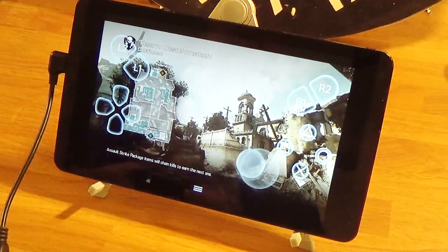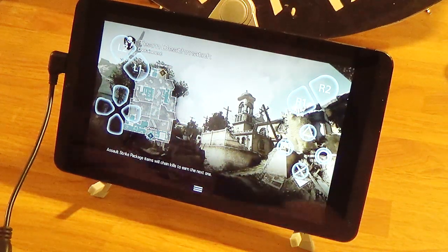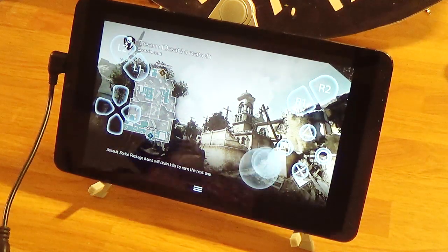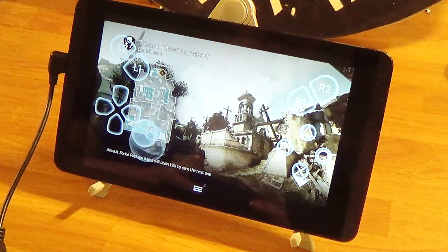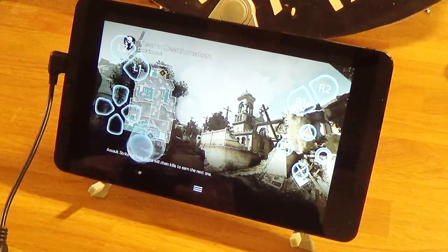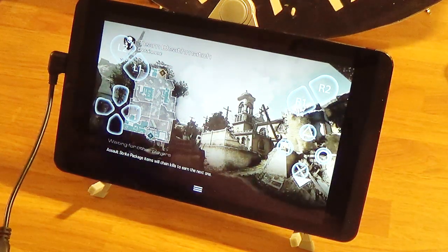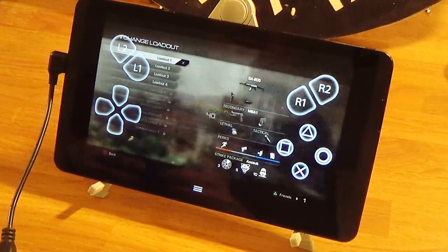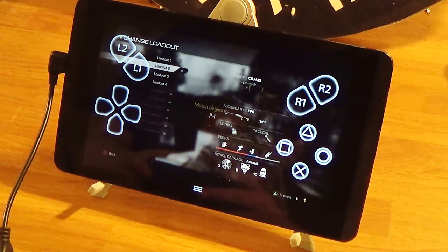This is good because I was thinking about buying a PS Vita so I could take PS4 games on the go, but I don't have to — saved myself some money. I've already bought a PS Vita like eight million times and sold it. But now I have the PSTV.